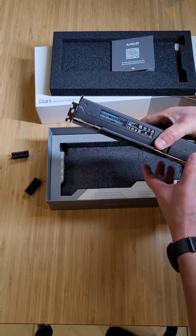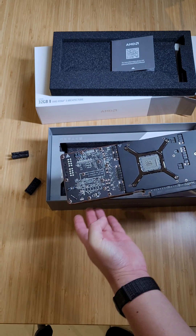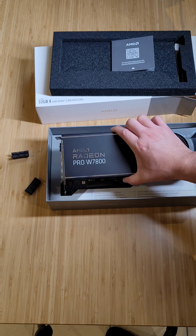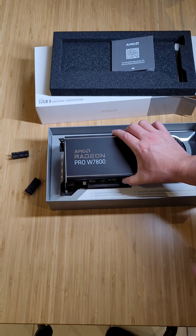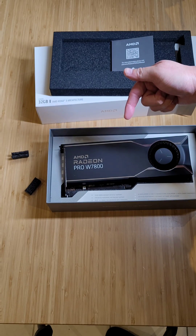This is a fantastic one. This has 32 gigs of RAM and of course they are ECC RAM — very good. I'm going to chuck this into a Threadripper machine and test it out, so if you want to check that review, I'll put a link in the description below.